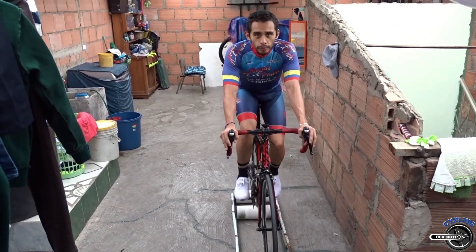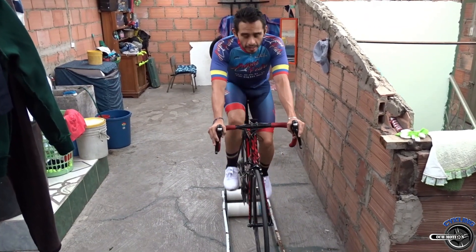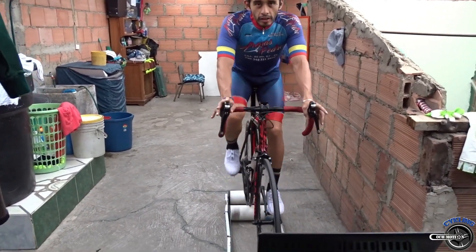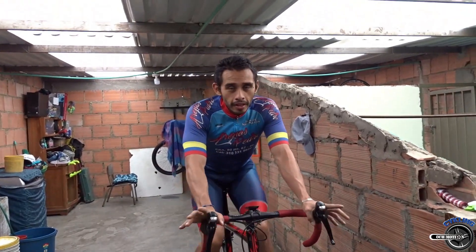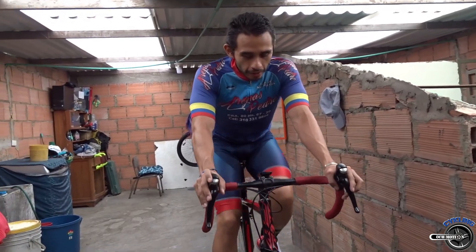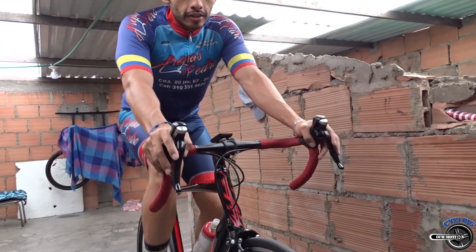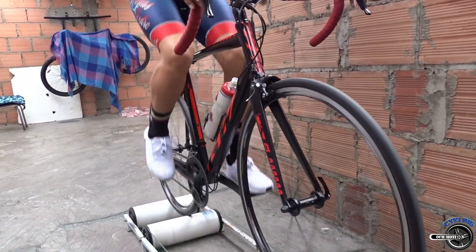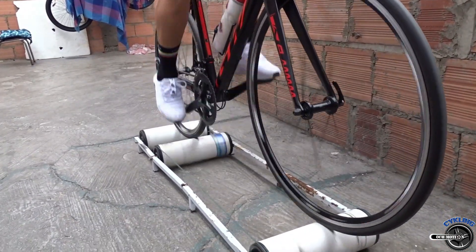Cuando ya se sientan confiados, pueden soltarse y tenerse poco a poco. Después de que tengan la confianza, pueden coger la bicicleta y siempre mirando hacia el frente, o mirando el equilibrio acá de la llanta contra el rodillo. Después de que lleguen a este punto, ya es mucho más sencillo, ya es más fácil, ya se pueden sostener. Cuando ya se sientan muy confiados, podemos pasar al siguiente nivel, que va a ser con calas. Al inicio sé que va a ser un poco complicado, van a sentir miedo, pero con la práctica siempre se llega.